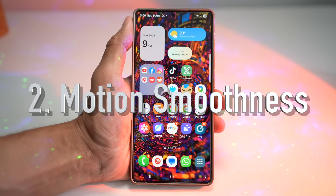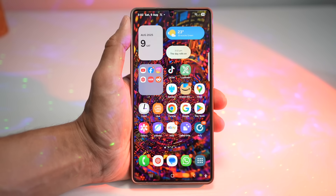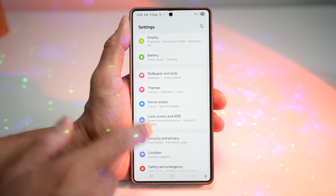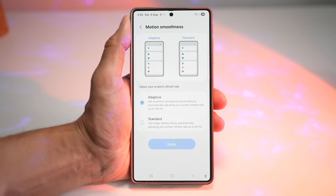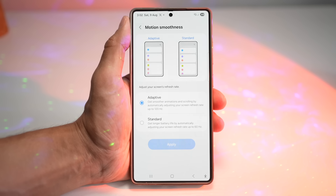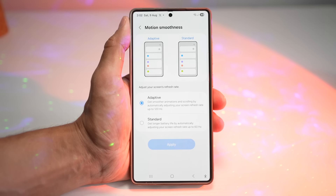The second feature is Motion Smoothness. Do you want buttery animation or longer battery life? Motion Smoothness lets you switch between adaptive 120Hz and standard 60Hz. Adaptive is ultra smooth for gaming and scrolling, while standard stretches your battery life. Go to Settings, scroll down and find Display, then tap on Motion Smoothness. You now have two options: adaptive gives you smoother animation by automatically adjusting to 120Hz, while standard saves battery by adjusting to 60Hz.